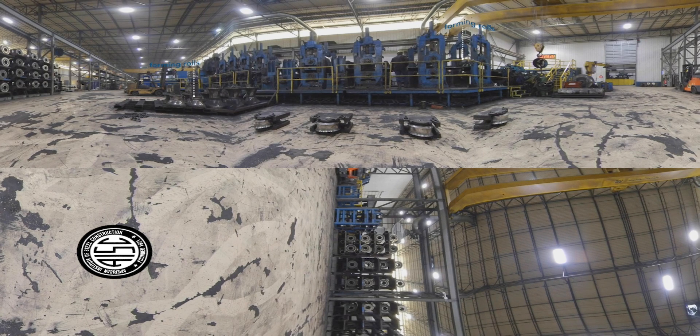Looking around the shop, you'll see a variety of silver forming rolls. Check out the forming rolls at work in this blue set of stands. Forming rolls work like rolling pins, shaping the steel strip into a curve. Each roll forms the steel into a deeper curve until it takes on a U shape.